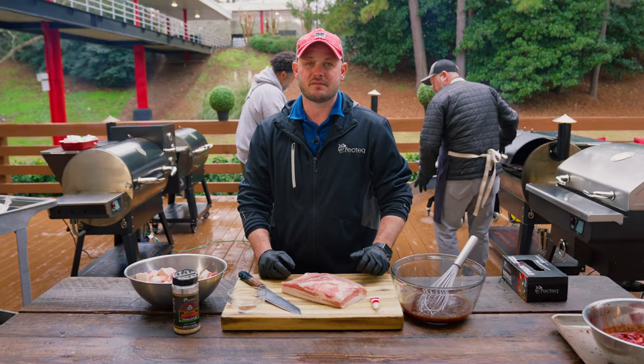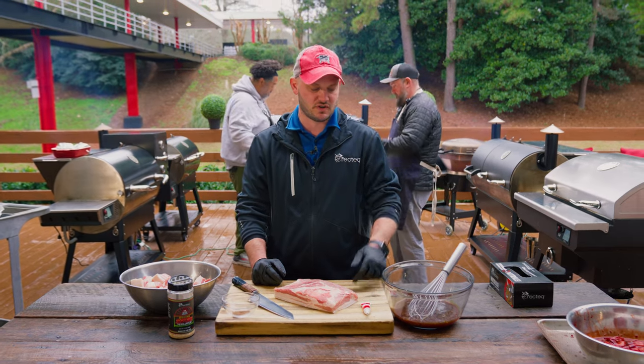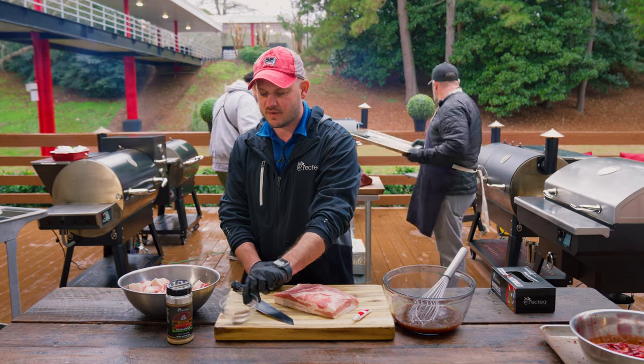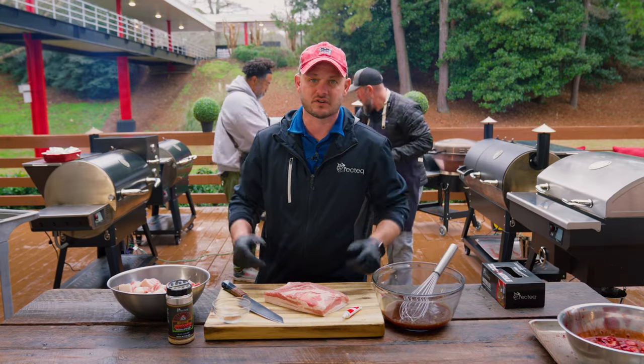What's up, Recteq family? Today we're gonna show you how to make an amazing Chinese char siu pork belly burnt ends. Sounds like a lot, but it's gonna be delicious, trust me. We've got some teriyaki sauce, some red food coloring, some Chinese five-spice powder, and Jody's Asian Persuasion. I got a pork belly here, let's get started.